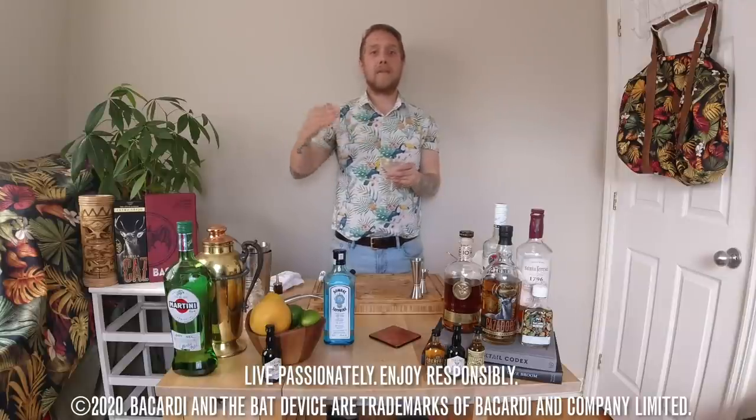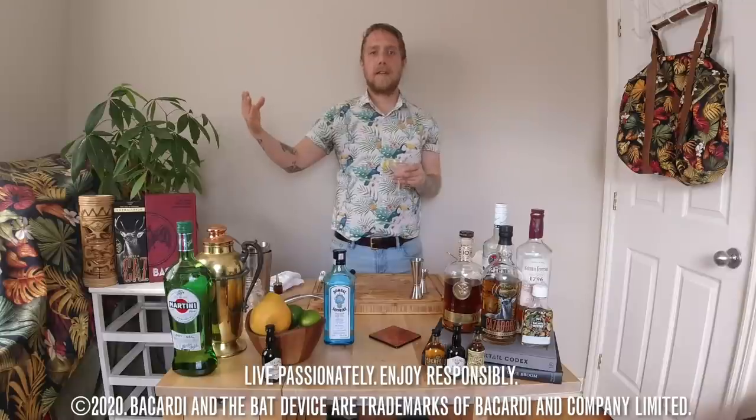A classic martini made with Bombay Sapphire gin — one of the most important cocktails in the history of drink. I hope you enjoy. My name is Keegan McGregor from Halifax, Nova Scotia — find me on Instagram at Keegan Makes Cocktails. Thank you to the Bacardi Shift and the gran familia for everything you do. Signing out.